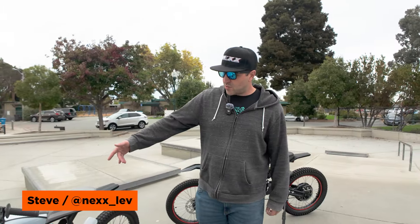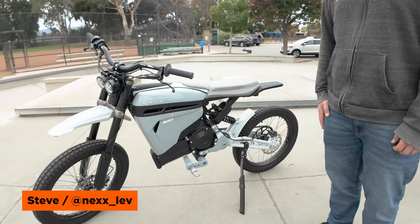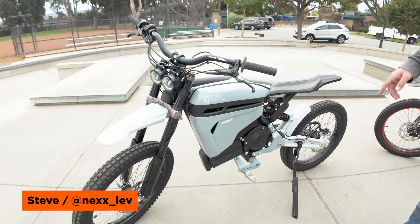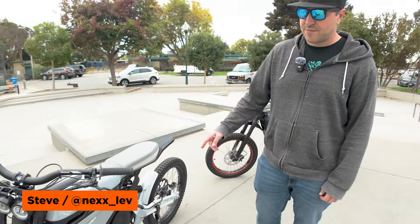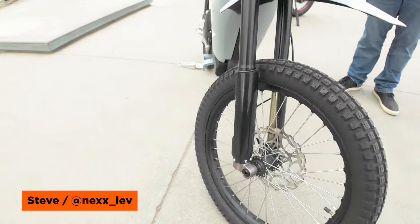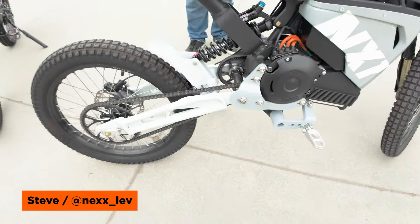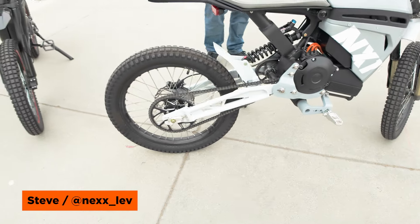This is the NX-1 bike in the R configuration with the mid-drive motor. It's got a 5,000 watt nominal, 12,000 watt mid-drive, with 19-inch front and rear wheels and an optional 18/21 dirt tire kit. It'll have 220mm front and rear discs with four-piston hydraulic brakes.